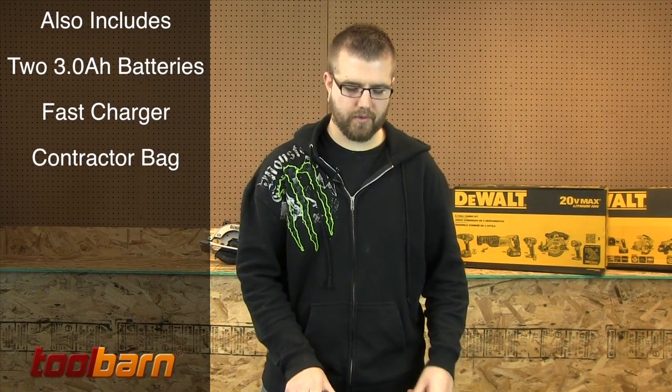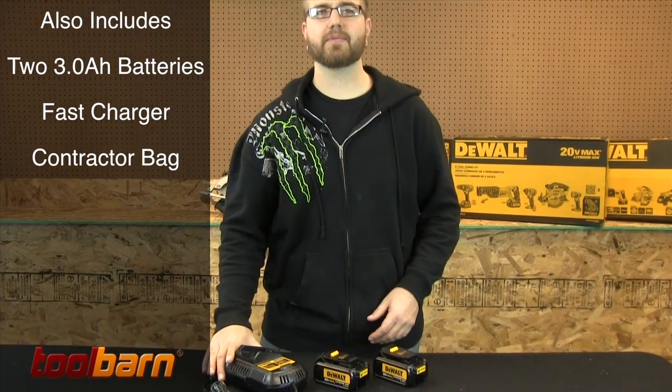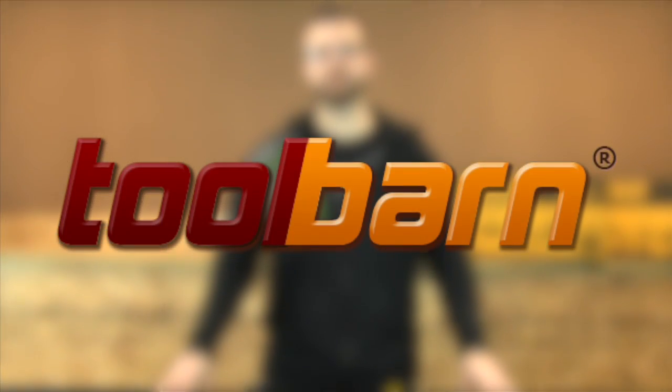And finally we have two 20 volt 3.0 amp hour lithium ion batteries as well as a charger. Pick it up today at toolbarn.com. Thank you!